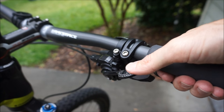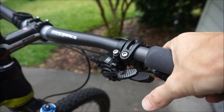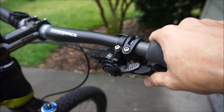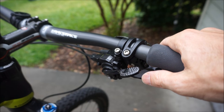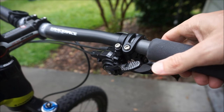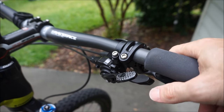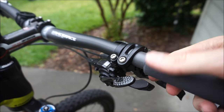You can go two harder gears with the thumb lever. On the other side — the lever that goes to a bigger cog or easier gear — you can go four gears at once. So I pedal and shift: one, two, three, four. That's very helpful when you come around a corner and need to go up a steep incline. You can dump four gears at once, or if you crest a hill and want harder gears, you can do two presses of two and jump up four gears quickly.